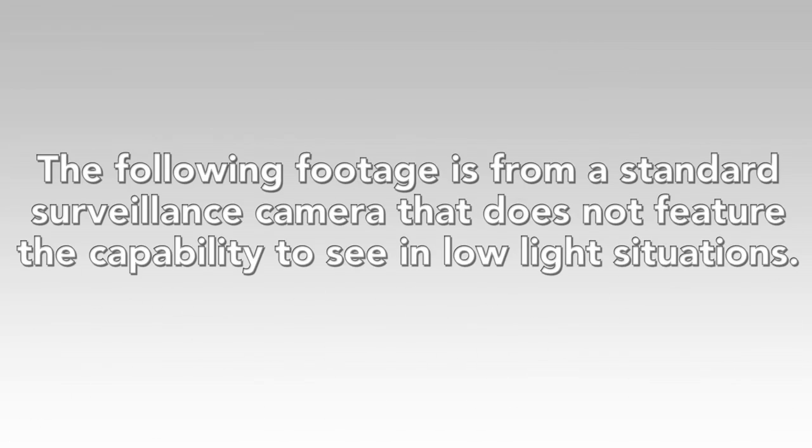The following footage is from a standard surveillance camera that does not feature the capability to see in low light situations.